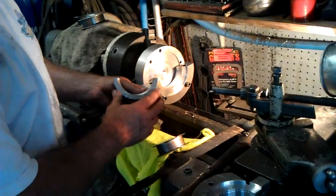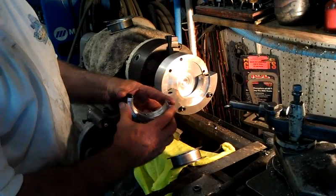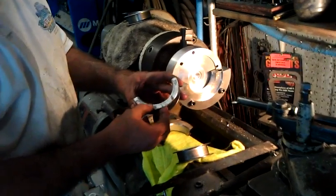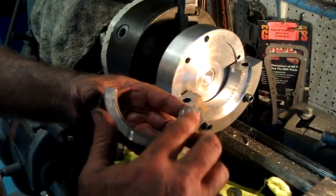First, the Dodge Viper comes with such a gigantic clutch and a very heavy flywheel, and this bearing is located dead slap in the center of the motor. It appears as if the thrust surfaces do not get quite enough oil, because this is evident on quite a few different Viper bearings.